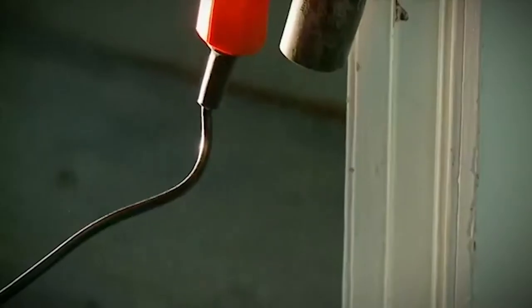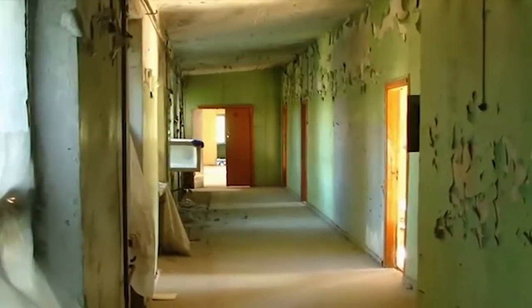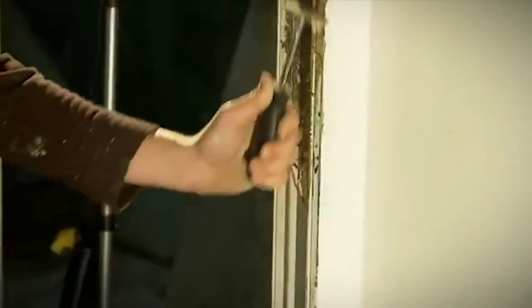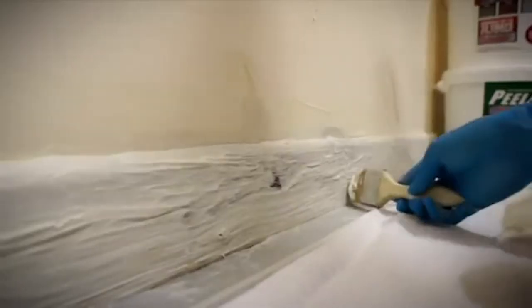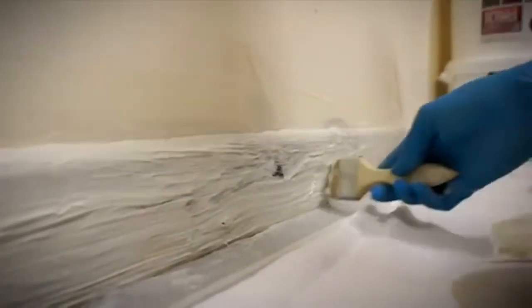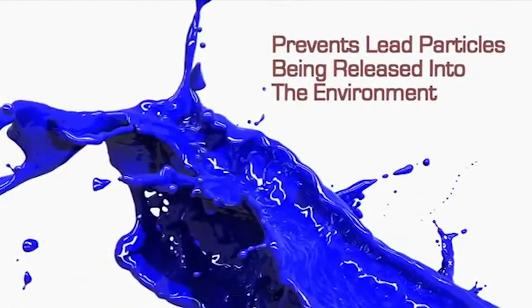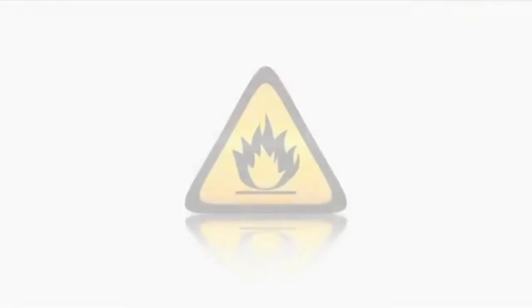The use of hot guns and sanding may also not be advisable due to high levels of fumes and dust. In pre-1960s properties, the paints used may contain lead, which can cause an even greater health risk when the fumes and dust are released into the environment. Using a chemical paint stripping product such as Peel-A-Way 1 to remove old lead-based paints is an excellent choice. Peel-A-Way 1 converts the lead into lead hydroxide and prevents harmful lead particles being released into the environment.